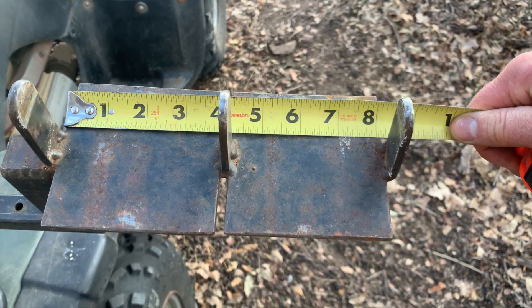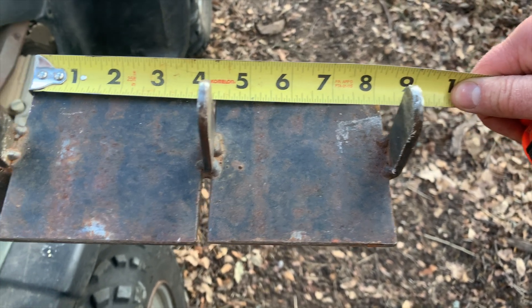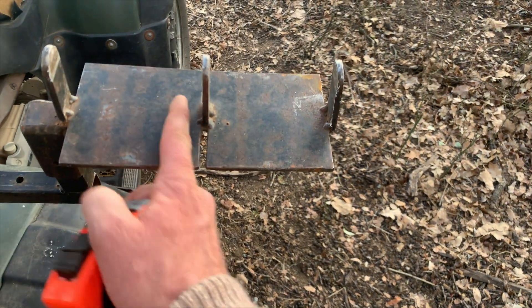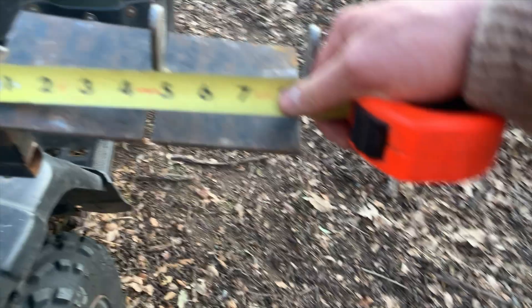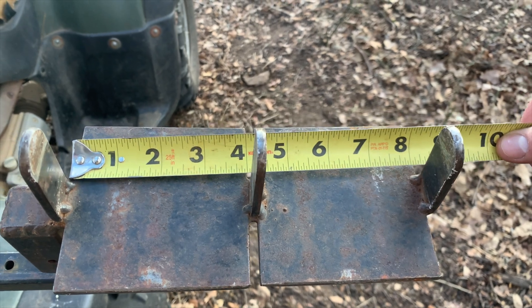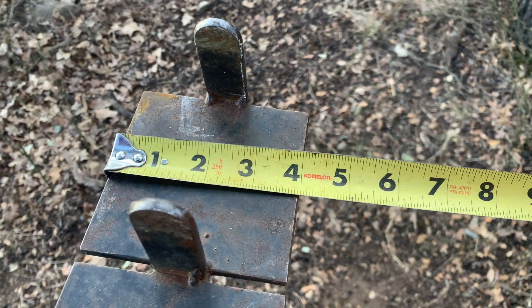That measurement across is eight and an eighth. The gap in between them is right at a quarter of an inch - I don't think that's critical, it's just the way they built it. I think originally this was built for just one reel and this guy added a second one and tacked it on. The important thing is that for those reels that sit in there, it's four inches from the inside of the ear to the inside of the ear - four inches each side going across.